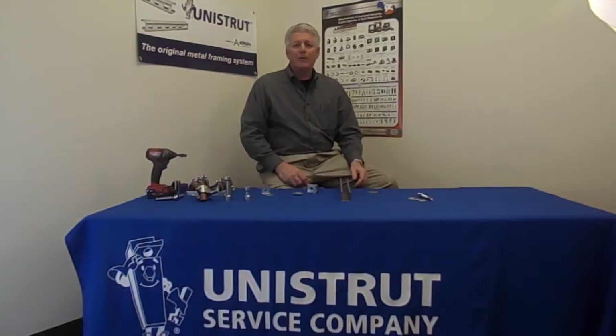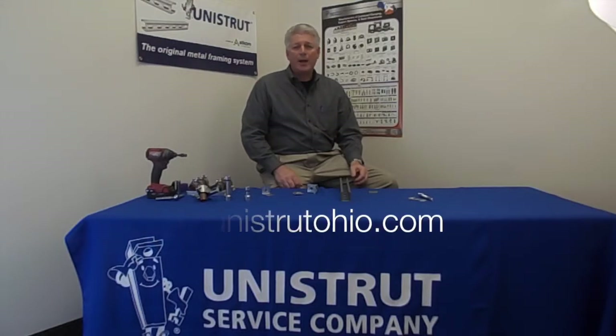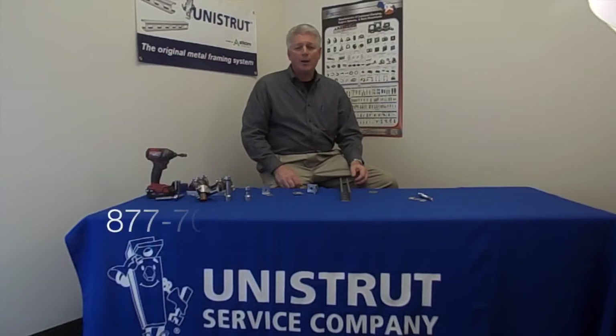This is just another new offering from Unistrut on the flat washer and also on the 90 degree fittings. All these parts can be purchased on e-commerce through our website at UnistrutOhio.com, or you can contact us directly on our 1-800 number.